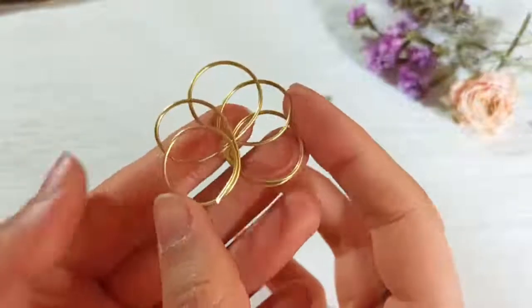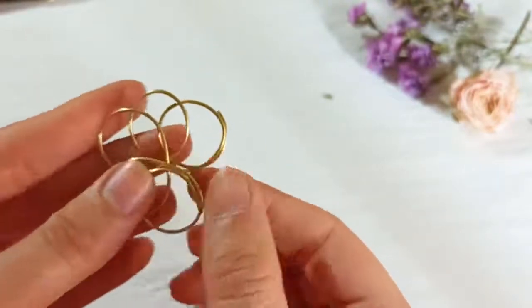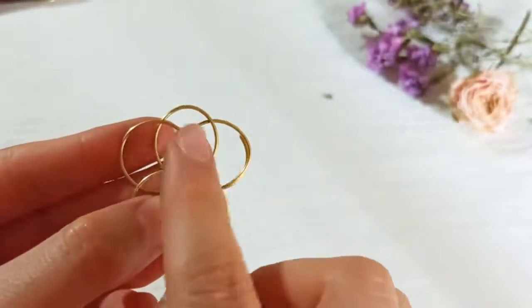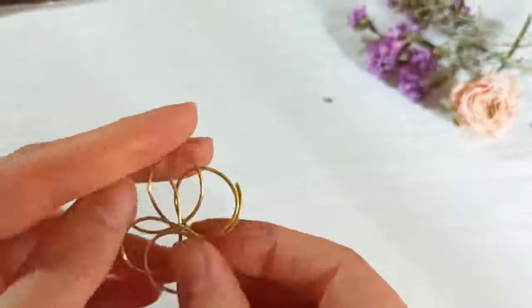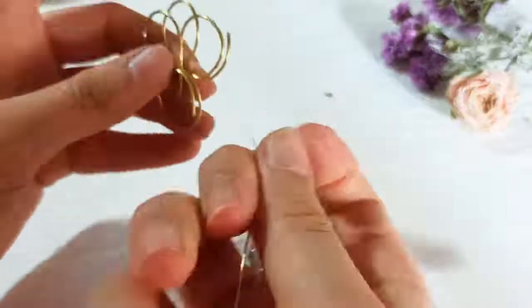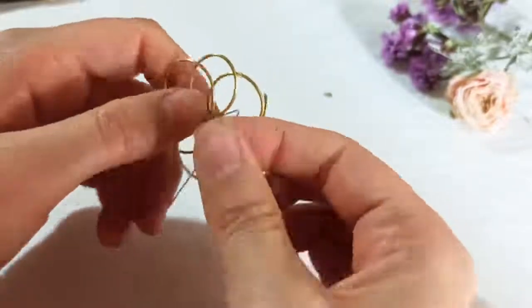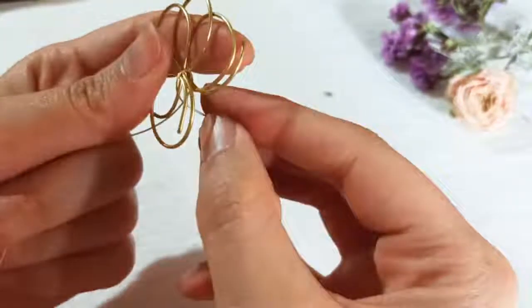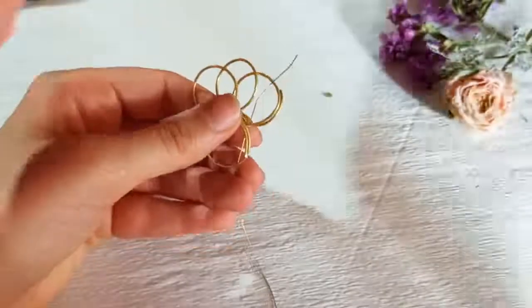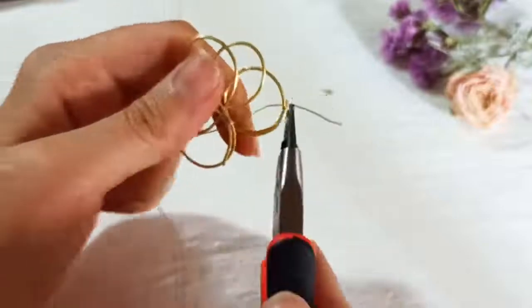When you get to this five-petal flower shape, you need to close it up and make a nest-like shape with your thinner wire. Do that with 0.4 or 0.5 wire. While wrapping here, insert your thinner wire and fasten it up. You could use your round nose pliers to make it better.